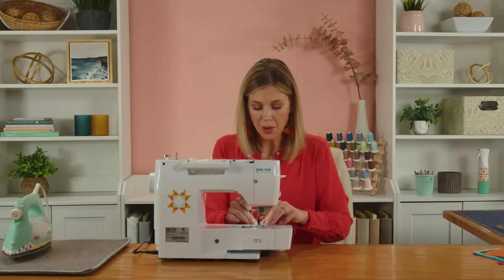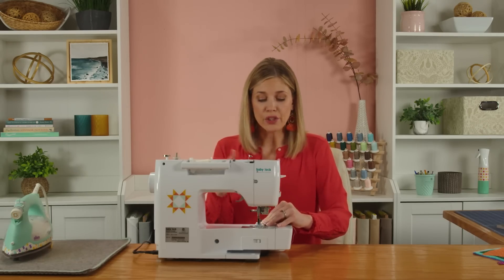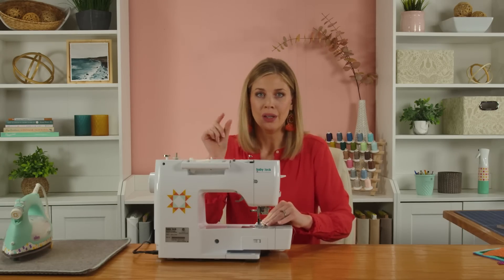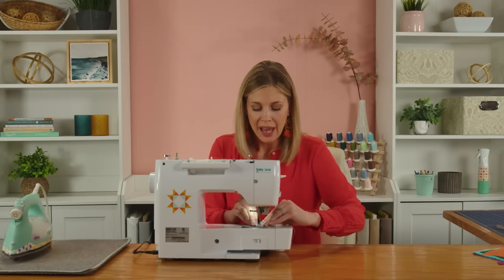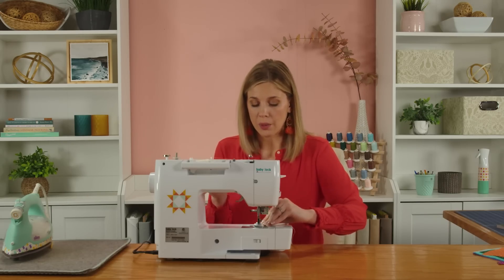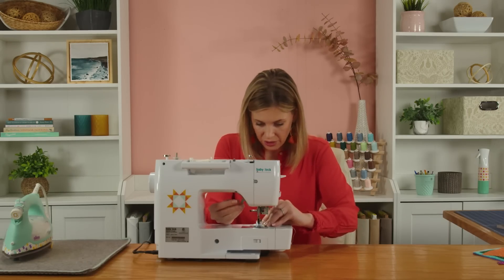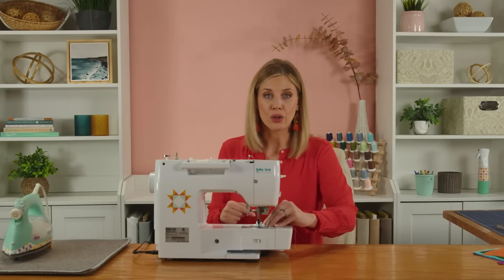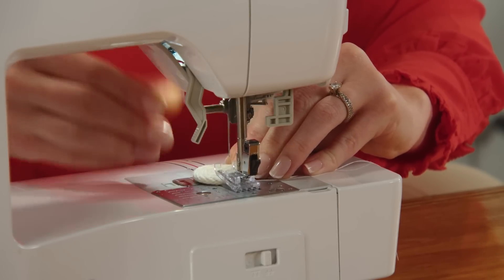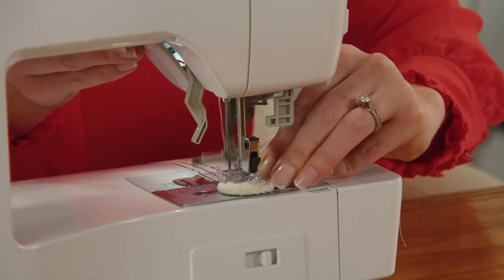You need a machine that has a zigzag stitch. For these first few stitches, set your stitch length at about one and a half to two — pretty tight stitches — and turn the stitch width all the way up to seven. We are going to start by making an X across these first coils, so I'm putting this under the machine and sewing straight across, not following around the coil. I back up at the start and stop just to make it nice and secure.